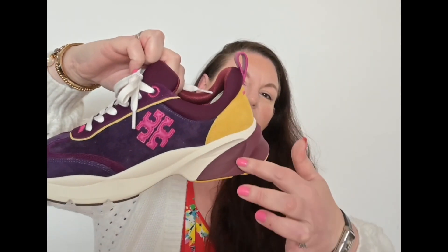The trainer itself is quite wedgy, so it gives you a bit of height, which I like. It feels quite bouncy when you're walking — I thought, I feel taller, I feel bouncy. You can see there are several different materials: this part is suede, around here is leather, and then obviously some textile here.